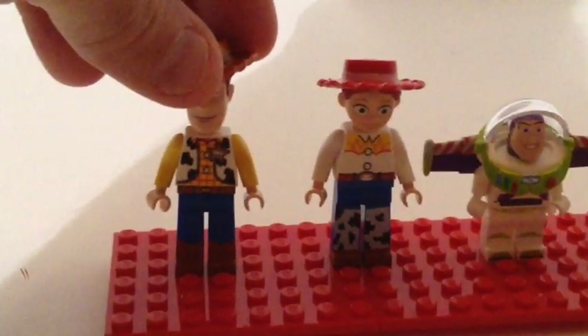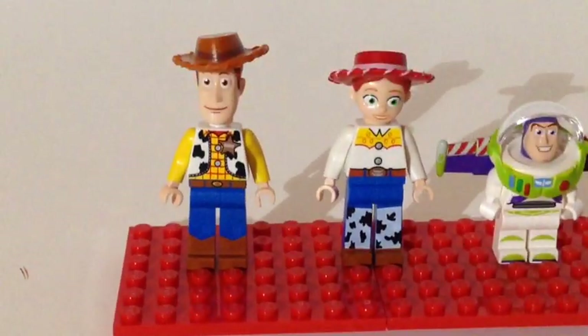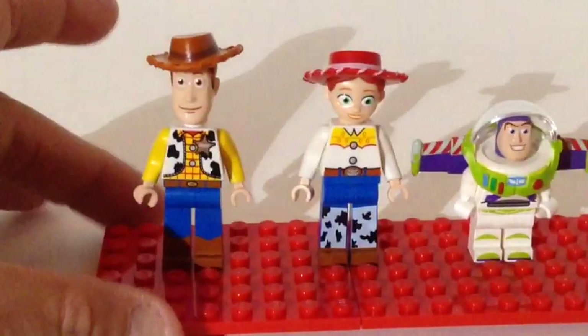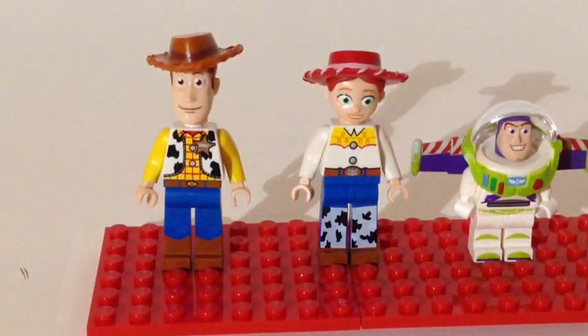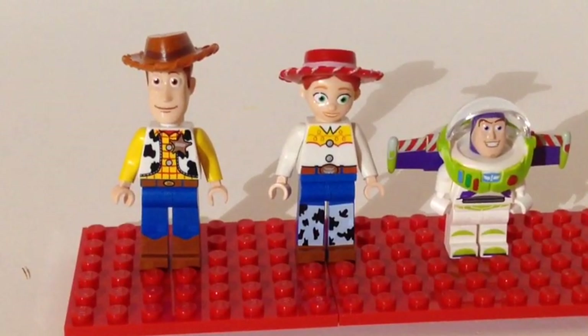Both of these cowboy hats are connected to the head, so they don't come off. It would be pretty cool if they came off so you could use those hats on some custom figs. But they are neat figs. If you're collecting the Toy Story line, you've got to have a Woody — you've got to have all the figs if you want the whole line.